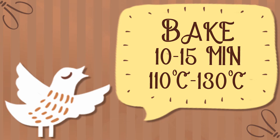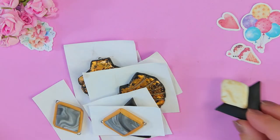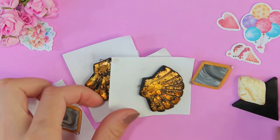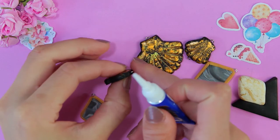Bake all details of the earrings in the oven. Then fix with super glue.